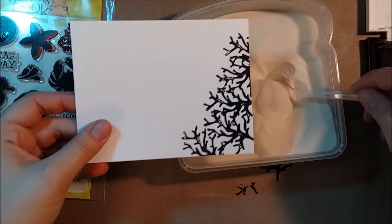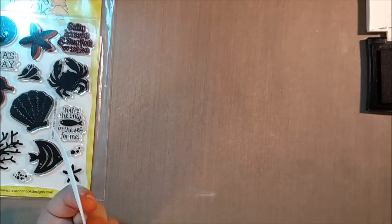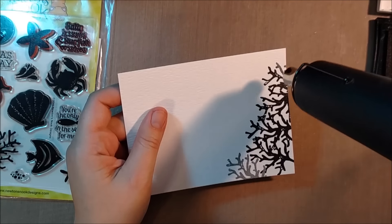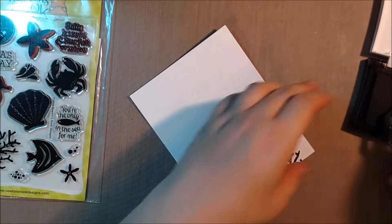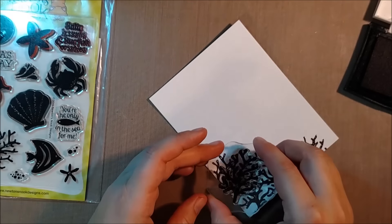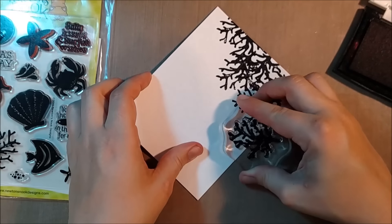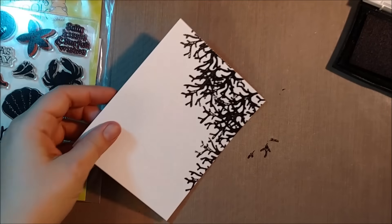I was also liking going a little bit slower in this way because it helped me decide where I would definitely want to put the next piece, how much layering I wanted to do, and gave me an idea of how this truly looks when it's stamped out. Because the idea in my head makes sense to have a bunch of coral, but when you're actually stamping it, you see what the effects really look like. So here I'm kind of trying to decide how much is too much coral together, and also how far I want to extend it up or down the page.